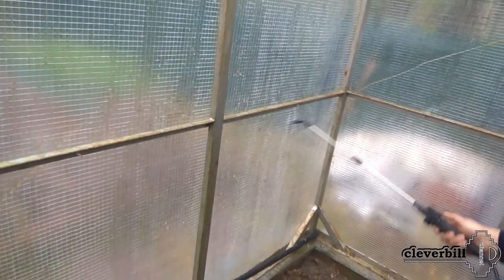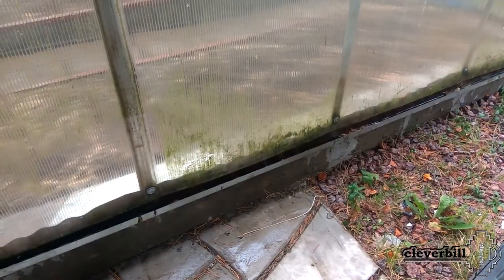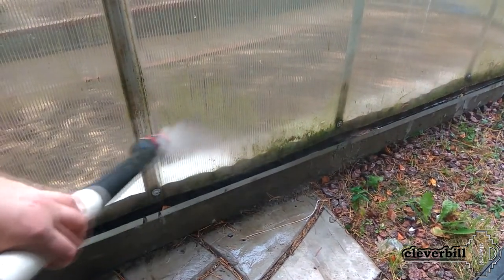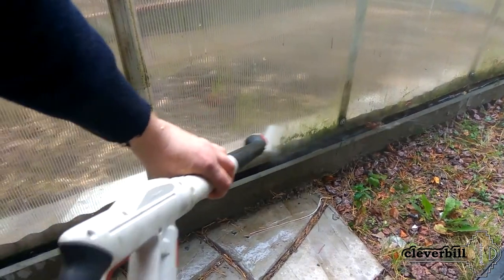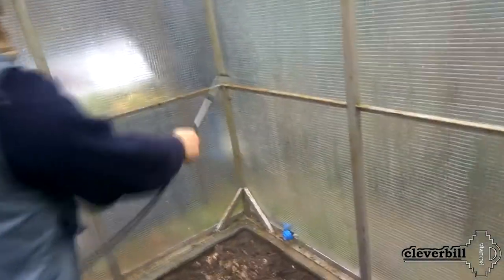I applied the product with an ordinary garden spray. After processing, after 2-3 hours, I finally rinse the greenhouse again, then dry it by opening all the windows and doors. After this treatment, the walls and roof of the greenhouse become much cleaner. A chlorine-containing agent effectively benefits not only the greenhouse itself, but also the soil, which contains quite a few diseases and pests.